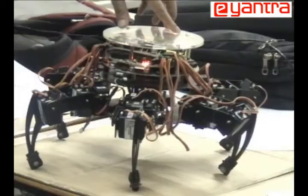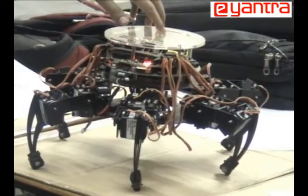Hello everyone. Our project is on hexapod locomotion. A hexapod is basically a robot which uses six legs in a coordinated fashion for its movement, just like insects do.